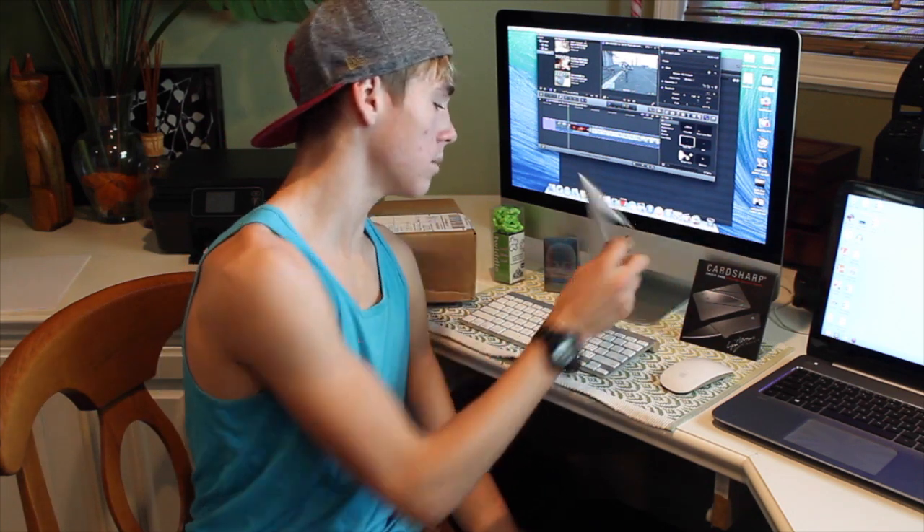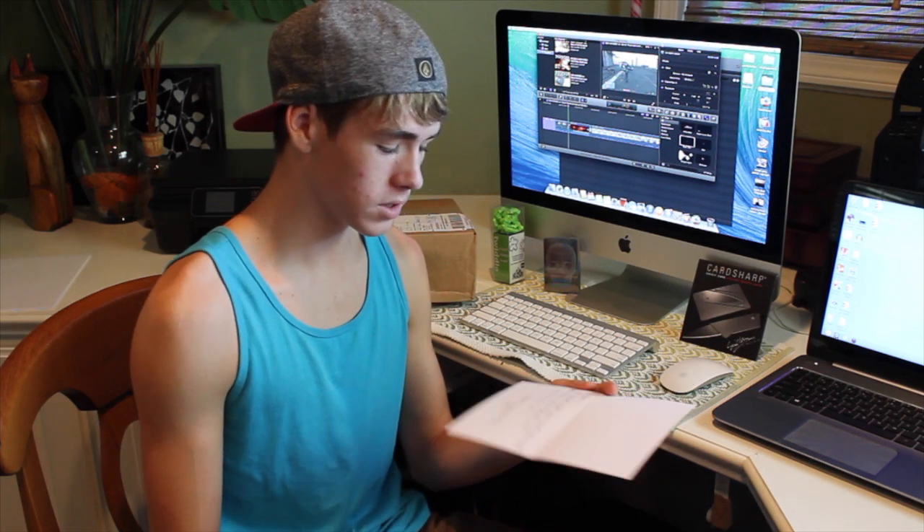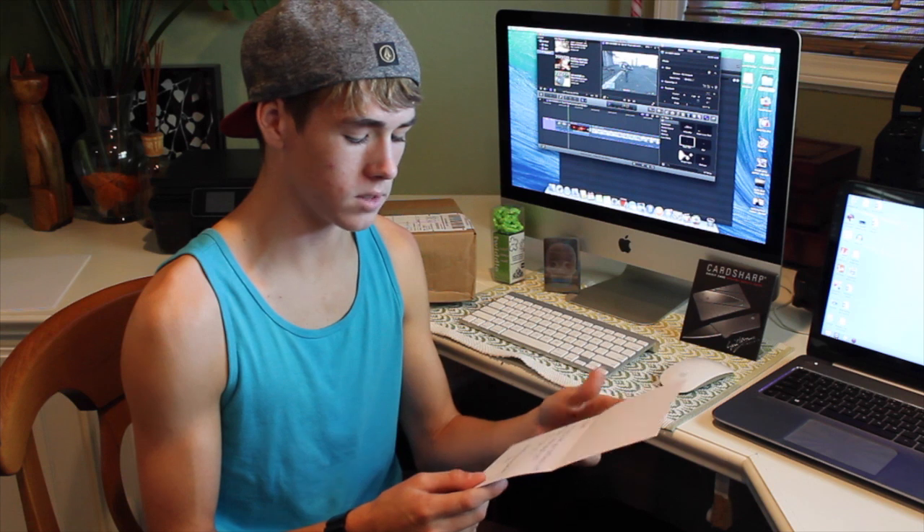Anyways, something really awesome happened. Bet19 sent me a card, which I would like to read with you guys. Bet19 said: Hi Trevor, we heard that your card sharp knife was stolen. Mean people suck. Here's a new one. Thanks for being awesome. From Beth.